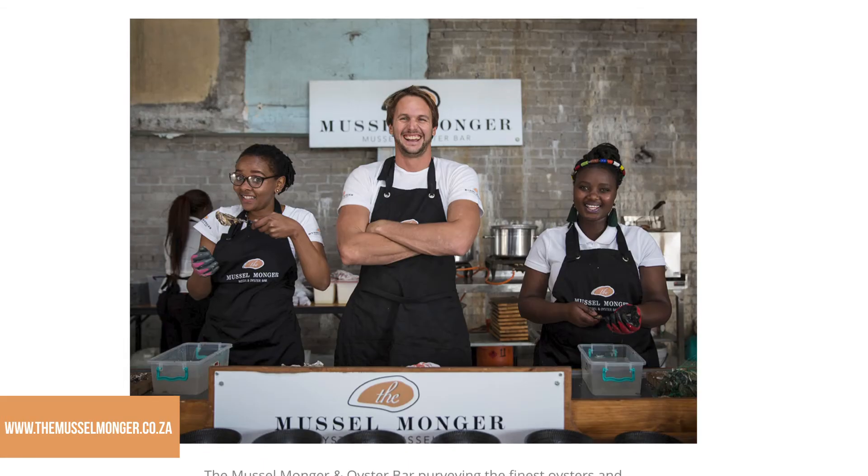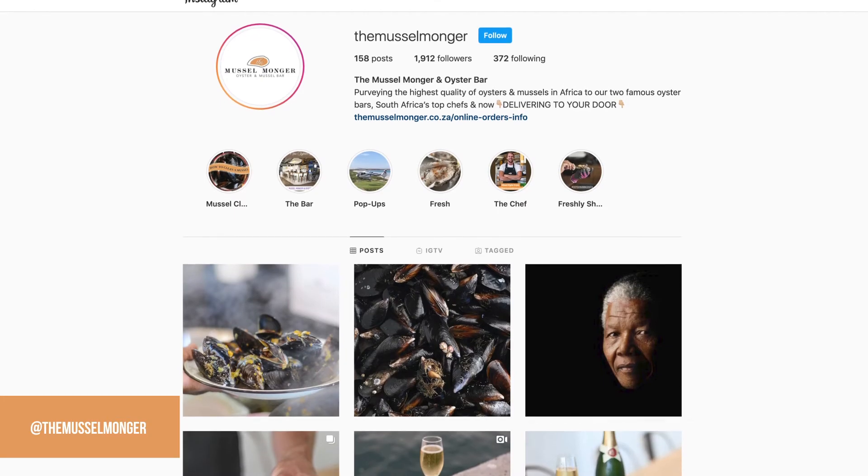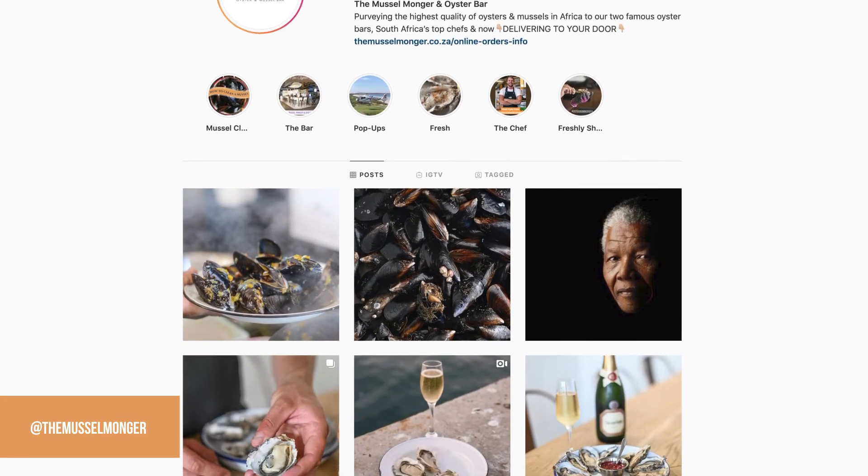That's pretty much everything. You can follow us on www.themusselmonger.co.za as well as on Instagram for more videos. Thanks for following us — have a wonderful day.